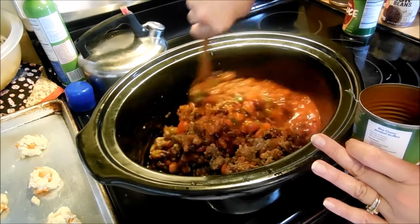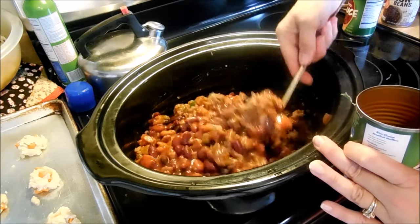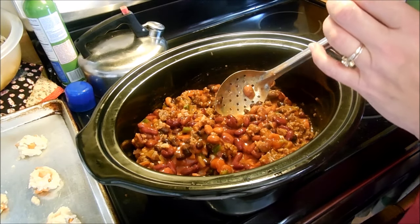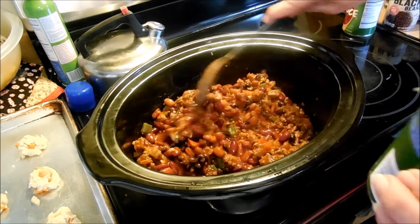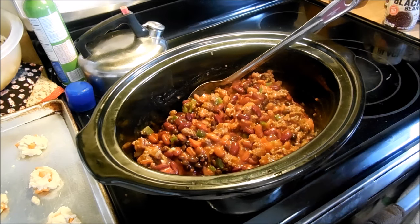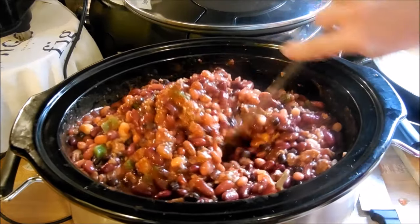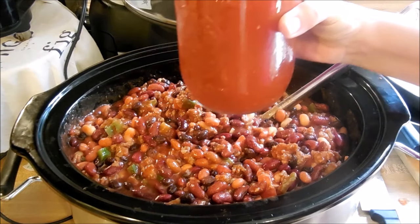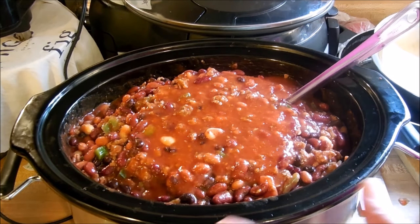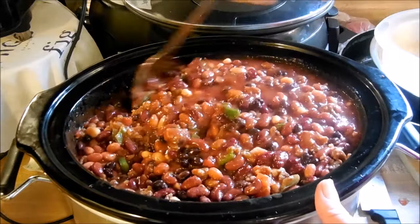Let me stir this up and see how it's looking. So far it looks wonderful. I'm going to go ahead and rinse the other two cans of kidney beans and the can of black beans and put another tomato sauce in, then we'll get our spices together. I think it's a little thick so I have some of my homemade sauce and I'm just going to thin the chili out a little bit — I don't want it really thick and I know as it cooks it'll probably thicken up too.